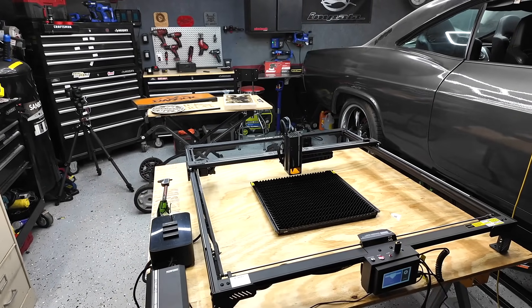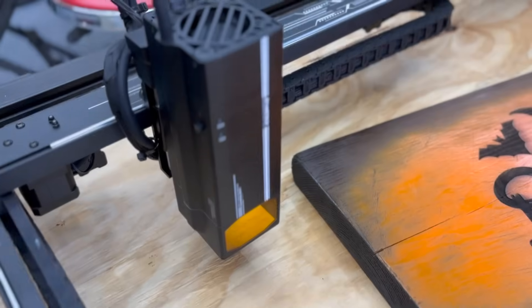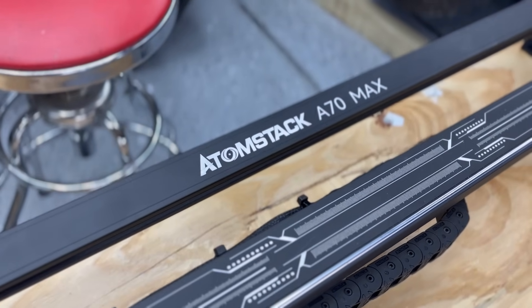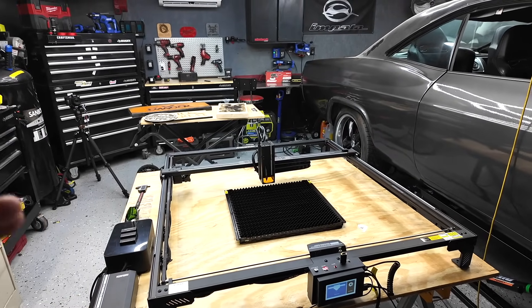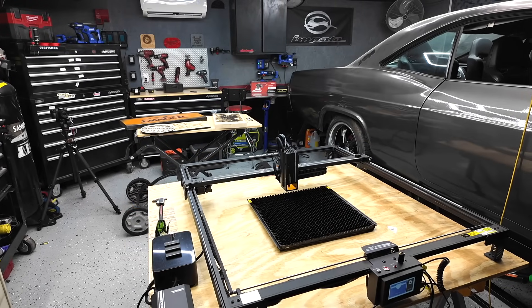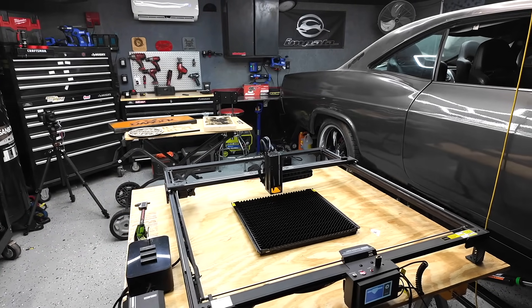Pretty excited about this video. What you got in front of you right now is the Atomstack A70 Max. This laser engraver cutter is huge. This is Atomstack's 800 millimeter by 850 millimeter laser engraver, and this is going to allow you to do larger projects than your typical laser engraver that's limited to 400 to 450 millimeters.